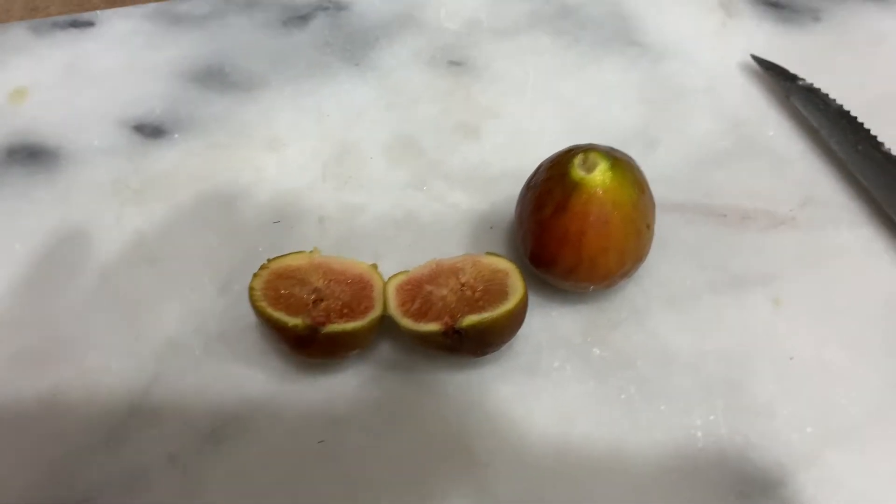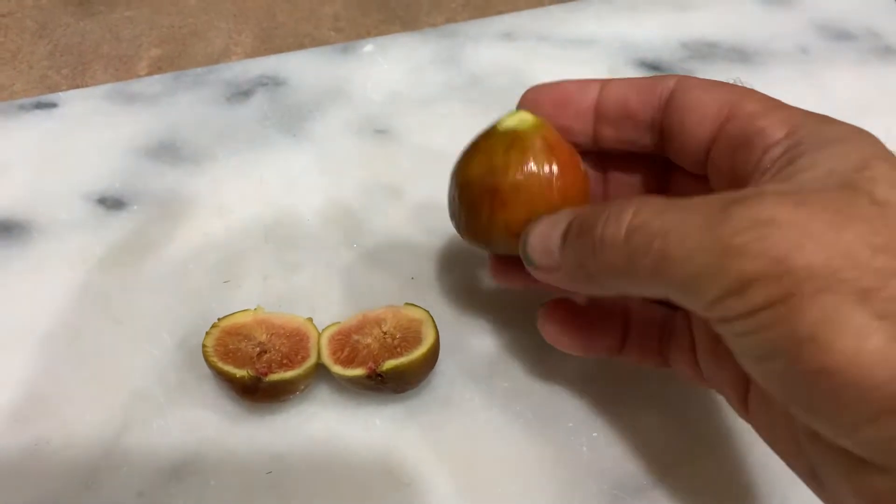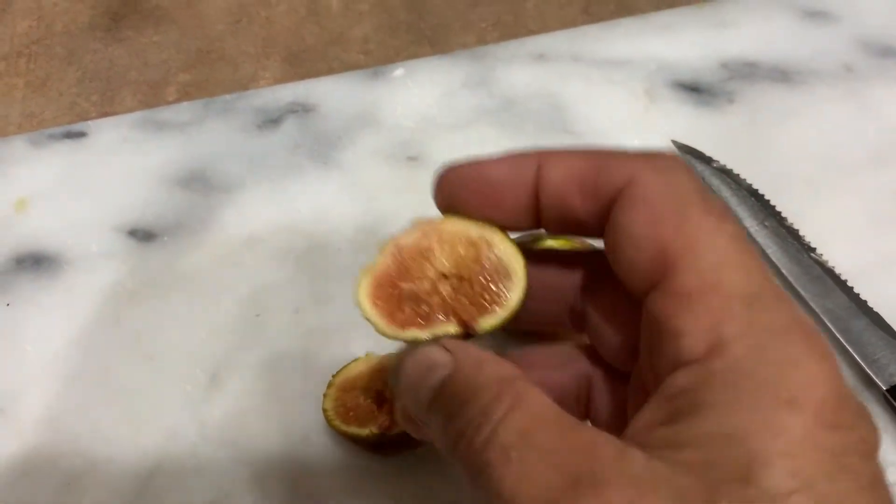Hello Three Lovers, a little update on my figs. I'll let them get a bit riper, turn this nice red colour, a nice red interior.